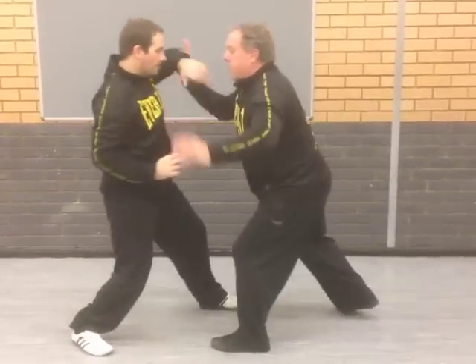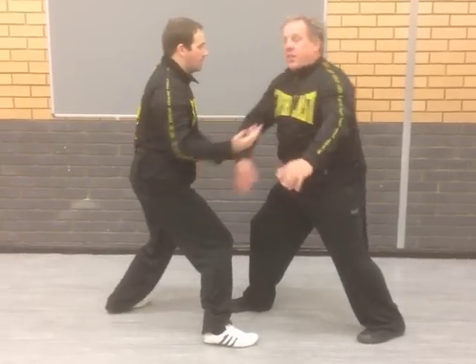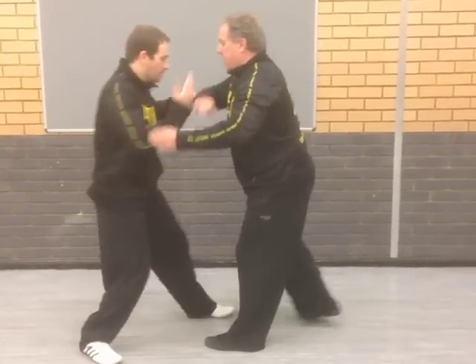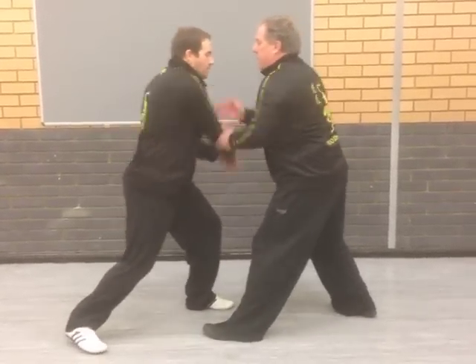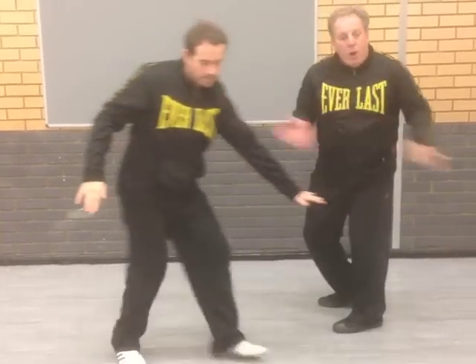Now we're going to start really picking this up so it starts becoming a lot quicker. That's what discharging is — when I pull back here, boom! I can also take it that way as well. When I'm coming around, I can come back here, boom — I can take it there, I can take it there with the roll back, boom!